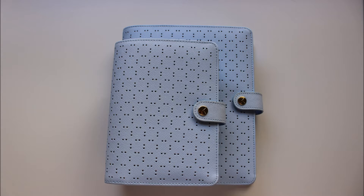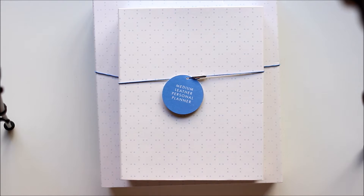Hi everyone, welcome to my YouTube channel. This video is an unboxing and first impressions of the Kiki K Ice Blue Perforated Medium and Large planners. Let's get into this unboxing.